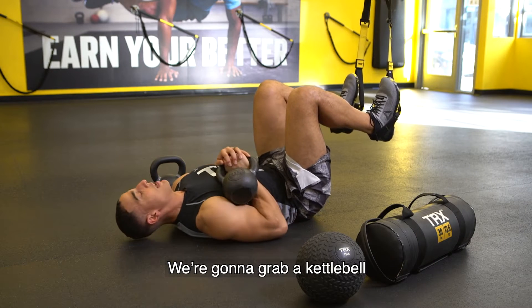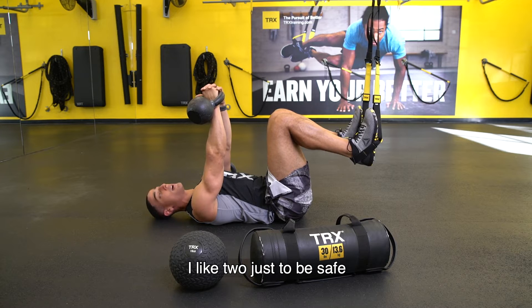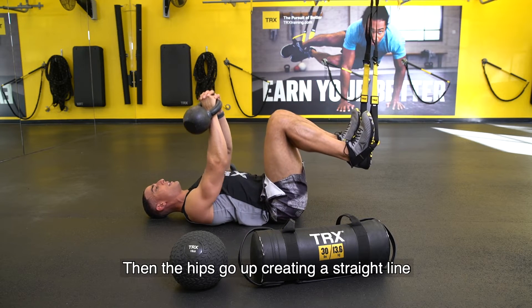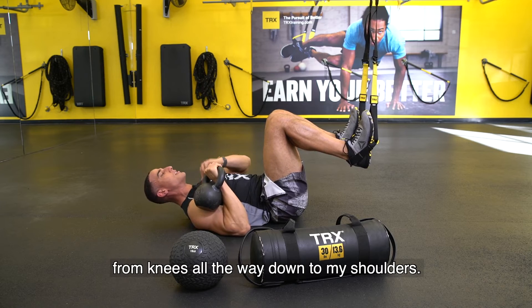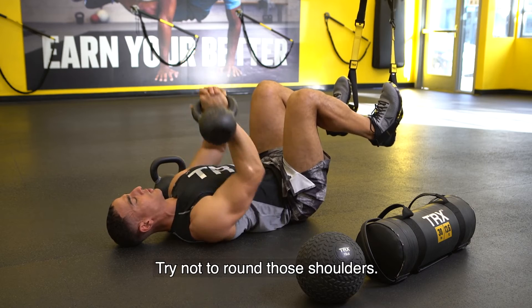We're going to grab a kettlebell, and from here I'm going to press the bell up. You can do it with one hand or two — I like two just to be safe. Then the hips go up, creating a straight line from knees all the way down to my shoulders. Press the bell up, squeeze those arms, try not to round those shoulders.